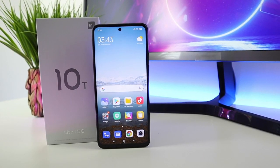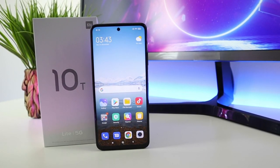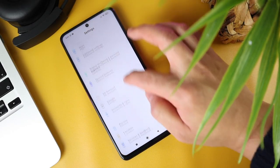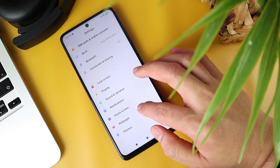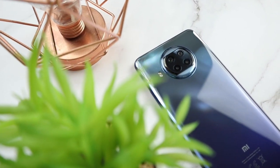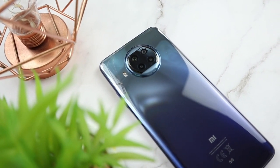What's up Xiaomi fans, Cristian here, welcome back to All About Me. I've been using the Mi 10T Lite for over a month now and I'm impressed. Definitely this is a great all-round phone, but it's not perfect. I'll show you what's good and what's not on this Mi 10T Lite.